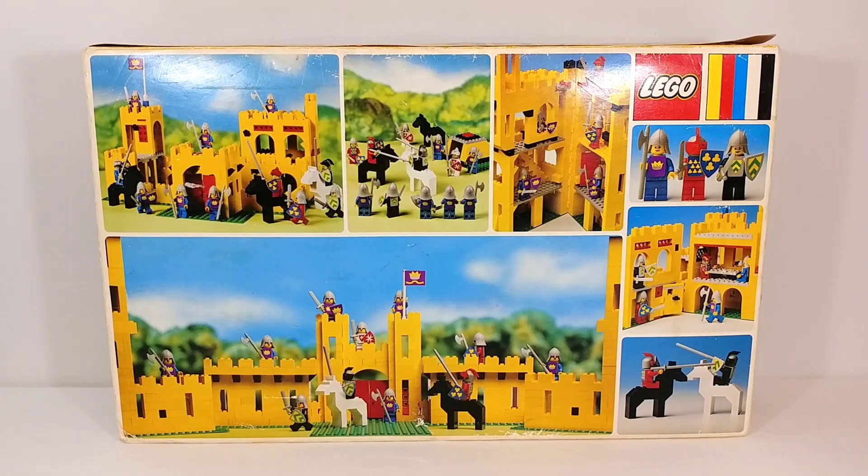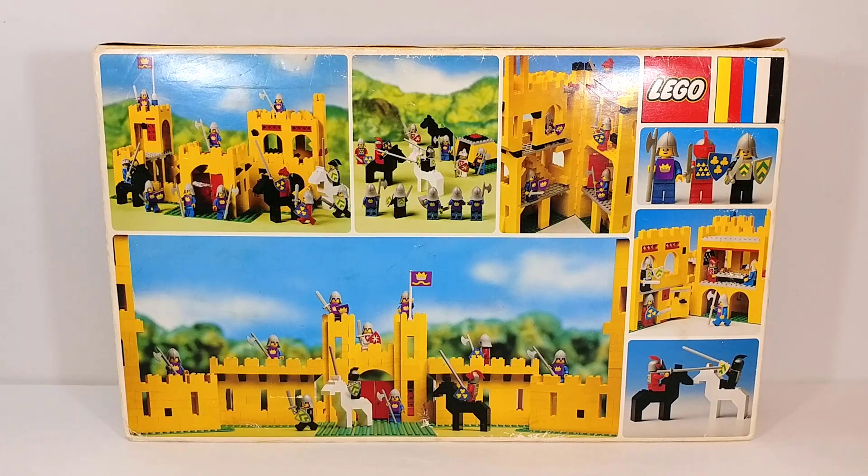Here on the back of the box we can see all the very imaginative alternate builds. I wish LEGO didn't stop doing these on modern boxes. I also wish they had provided instructions for some of the things they built on these older boxes, because I would absolutely love to build any of these models. But with close to 800 pieces, that's usually not reasonable from just a single picture. Either way, they look great.